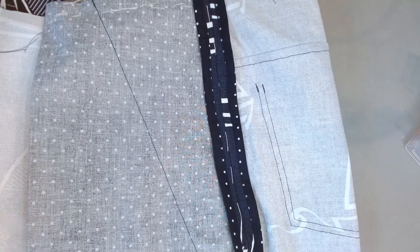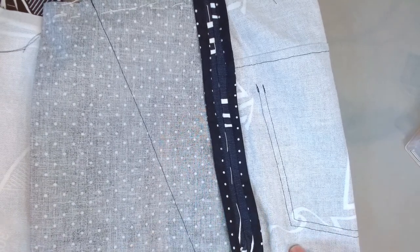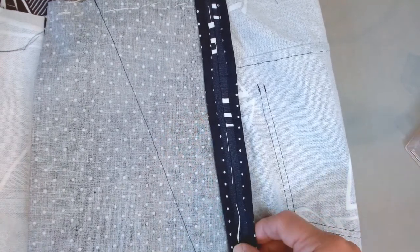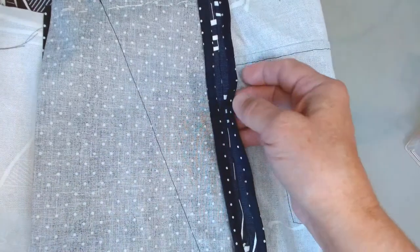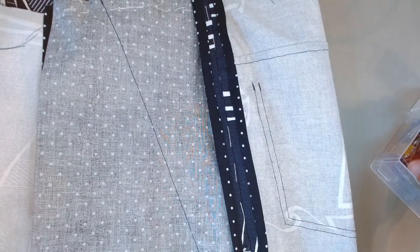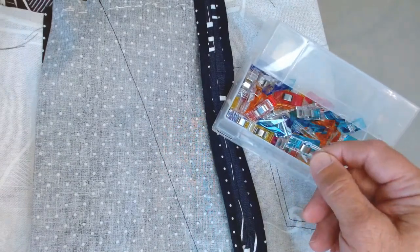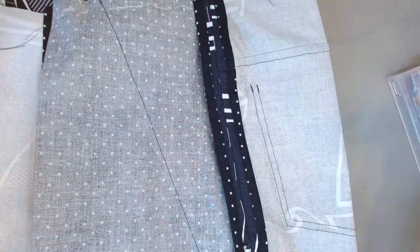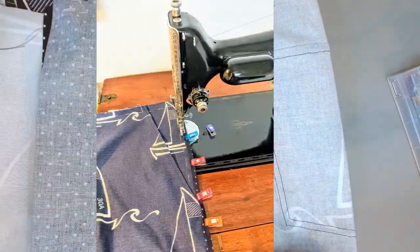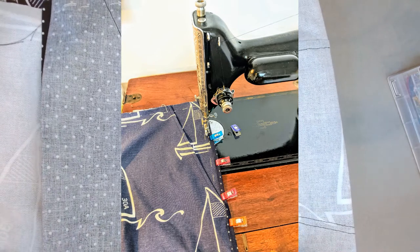Before we launch into the waistband on the Jedediah pant, I thought I would catch you up to what's happened since the last video. After putting in the zipper, the next step is to add the binding, which is optional but a nice touch on these pants. A really easy way to put this binding on is with these little wonder clips — they work really well holding the bias binding in place while you edge stitch it.